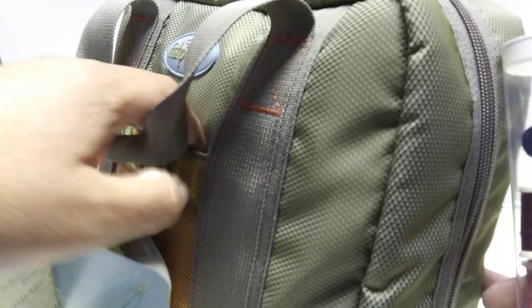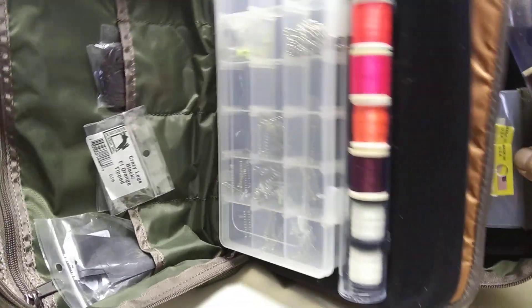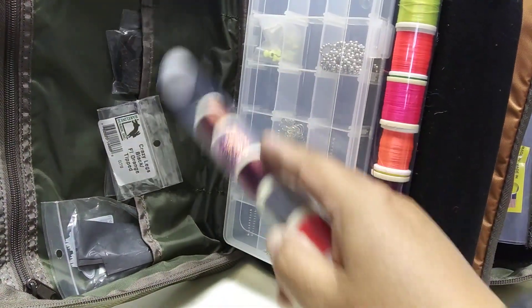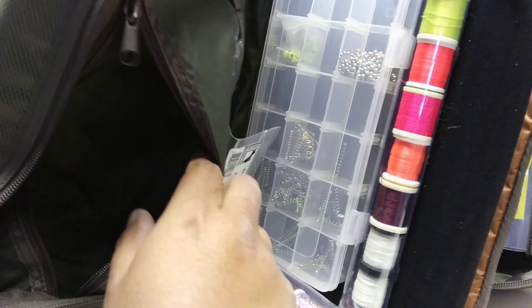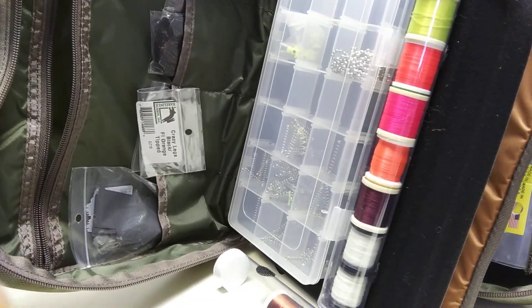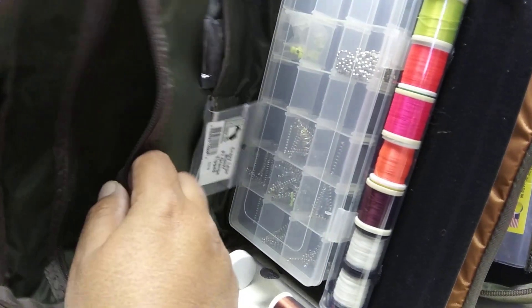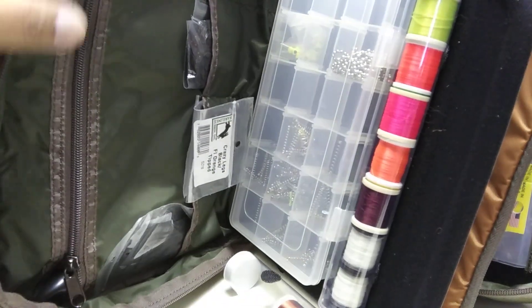There's a small pocket right here — looks like it fits everything. Another thing they could have done was made this out of that clear material, because if you stick something in here, it disappears — that's the black hole. That's what happened in my plastic tote. So maybe throw in a few beads. That's sorted out.